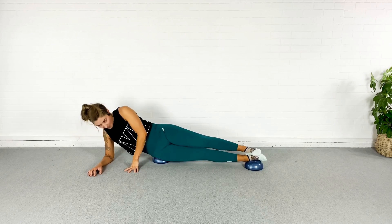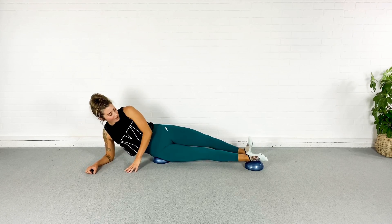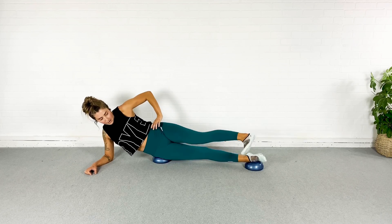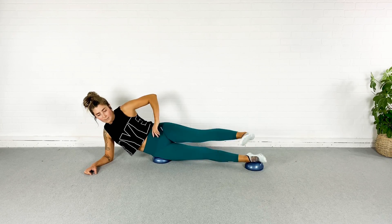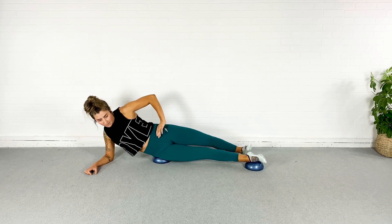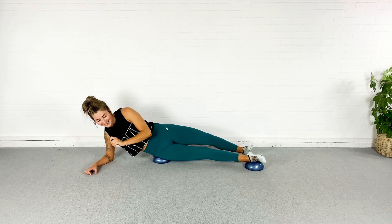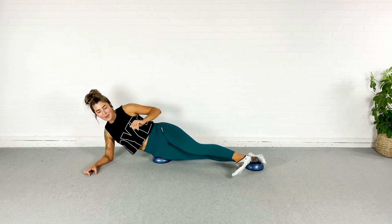We are going to do that rainbow with the opposite leg — touching heel all the way over for the toe. Heel, toe — flex the foot. Heel, toe. Suck the abs in — we're working on hip mobility here. Heel, toe. Just breathe. Heel, toe. We are almost done.